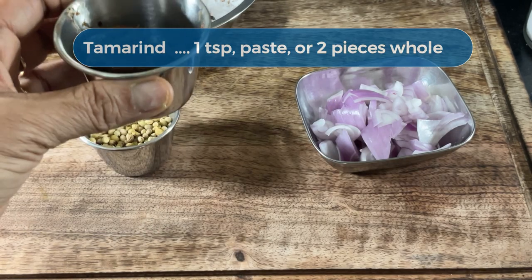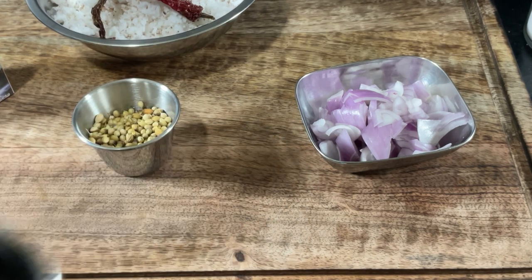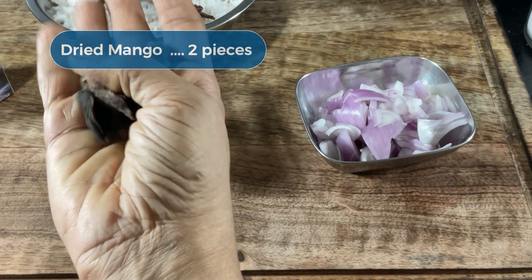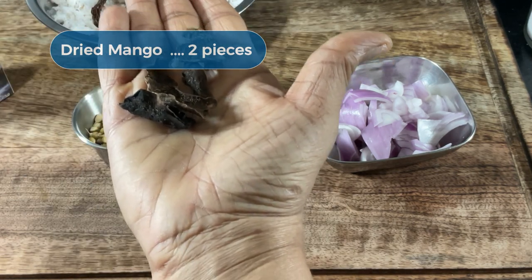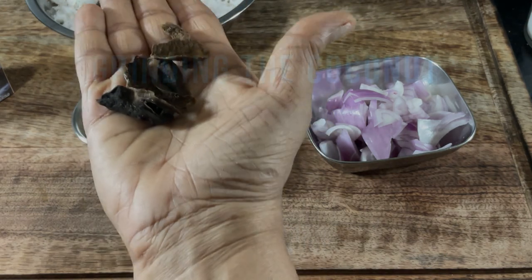Tamarind is the most readily available, of course. The whole pieces must be ground along with the coconut; otherwise, you can use paste. And these are dried raw mango slices — they will not affect the color of your curry. I'm going to use these today. Fresh raw mango can also be used when in season.